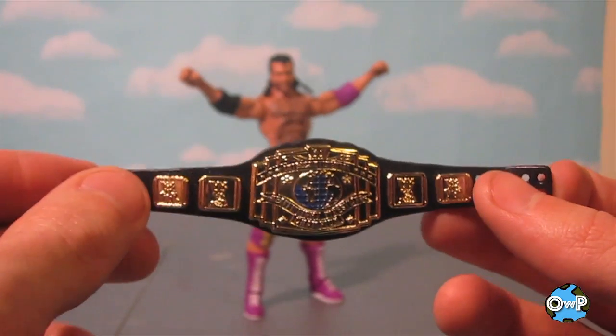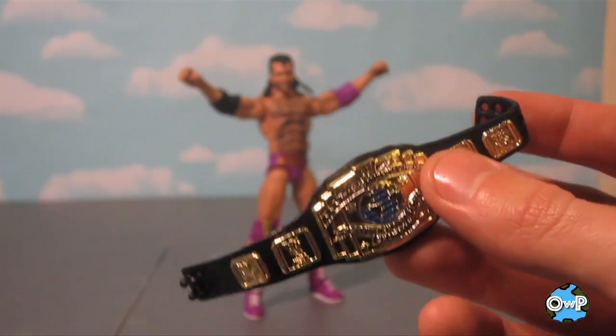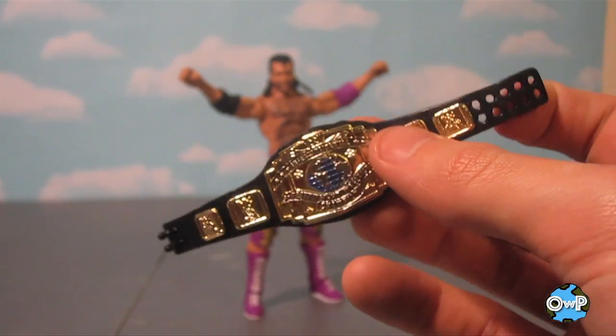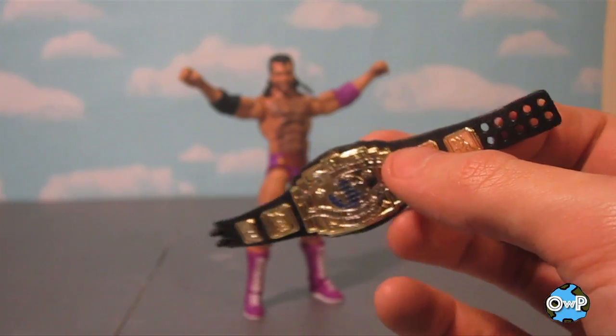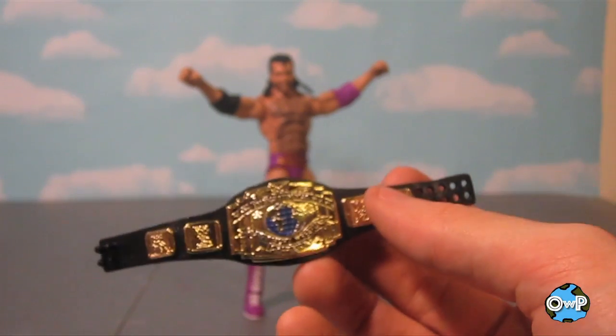And it comes with the classic Intercontinental Championship. I think it's cool to see more figures coming with belts these days. Quite a few figures have already come with this belt, but it's always nice to have extras, especially if you might have missed the previous figures. And this is the classic-looking one too. So the more belts, the better — am I right?